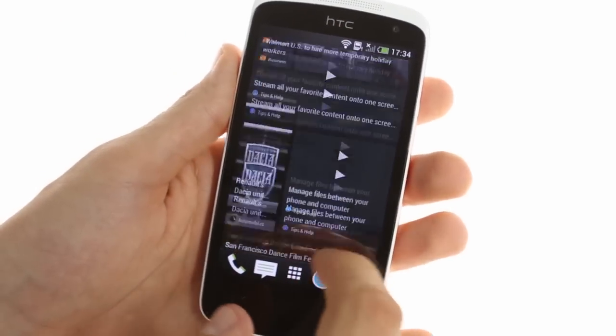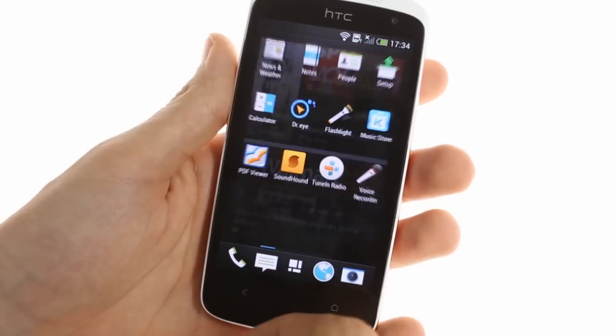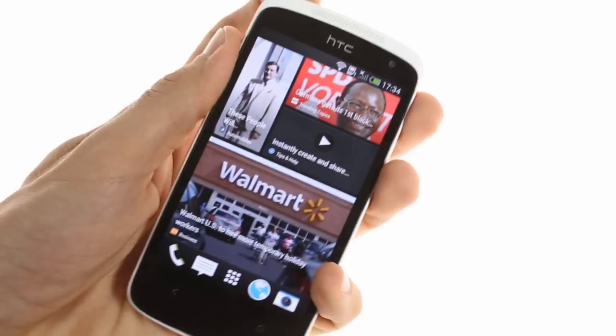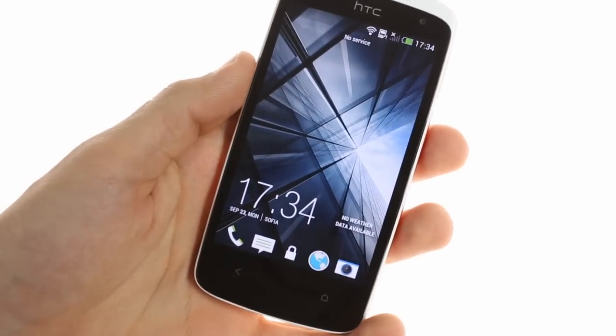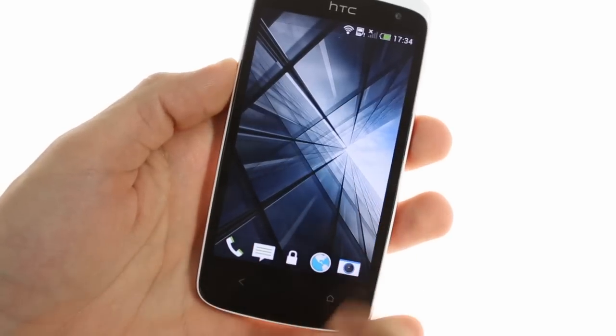Just like the HTC One, the Desire 500 comes with the Sense 5 user interface that, in this particular case, runs on top of Android 4.1.2. This includes the all-new lock screen that gives you shortcuts to four apps, as well as info on current weather conditions, missed calls, and unread messages.